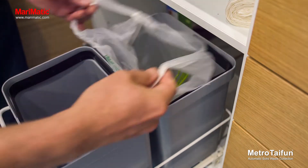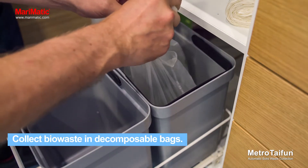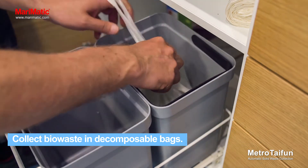Collect bio-waste in decomposable bags. Only put non-liquid waste into the bio-waste.